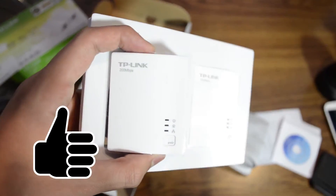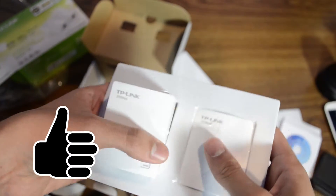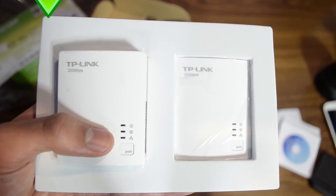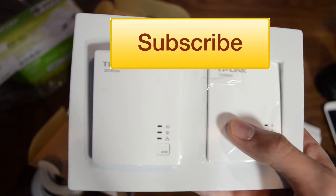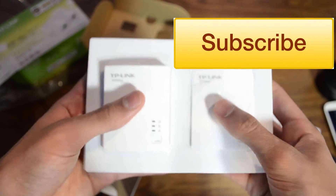This has been an unboxing of the TP-Link 200 megabit AV200 Nano Powerline adapter starter kit. If you want to see more videos — speed tests, versus Wi-Fi connection, versus wired connection — just leave it in the comment section below. Like this video and subscribe for more videos coming up soon. I am Yunus from Gizmo Brief, and thank you for watching.